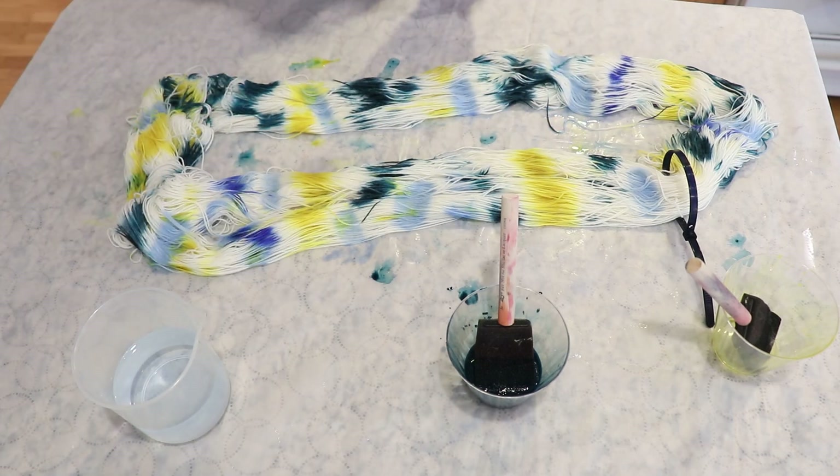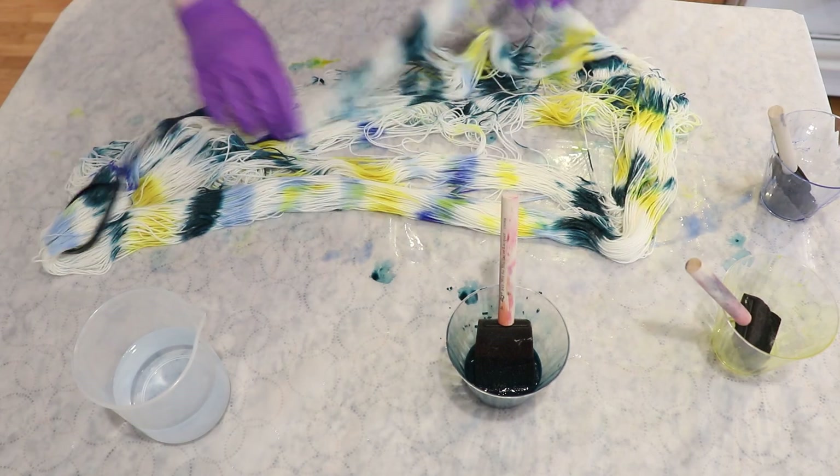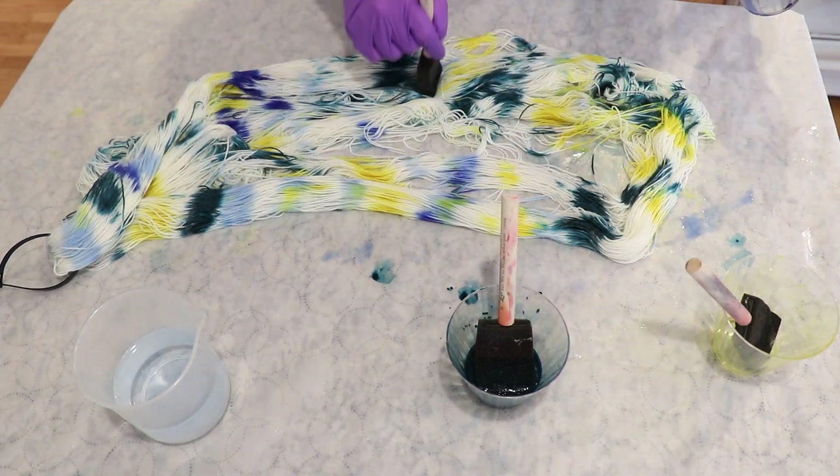That teal color is so incredibly pigmented and there was a reasonable amount of it, probably about a gram total.